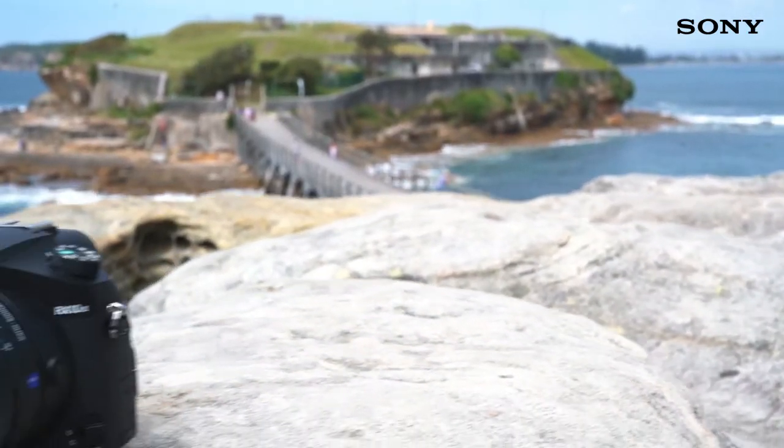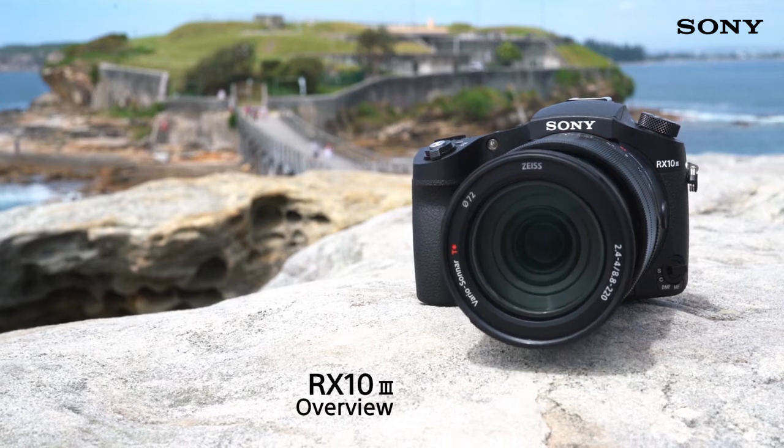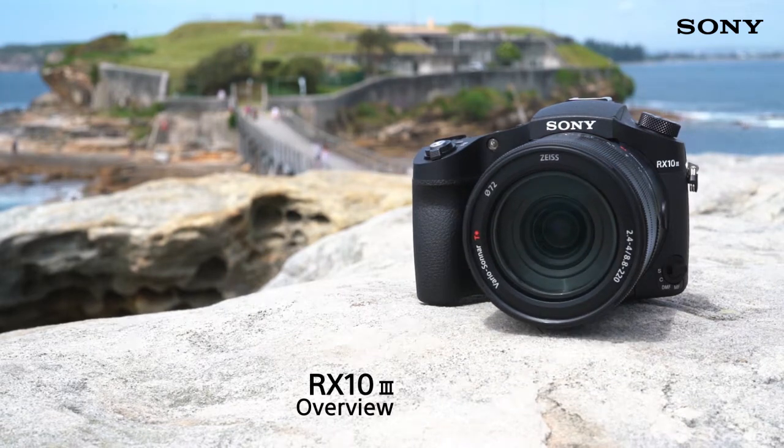Hi and welcome to our RX10 Mark III overview video. We'll be taking a look at the box contents, some of the key features and some examples.